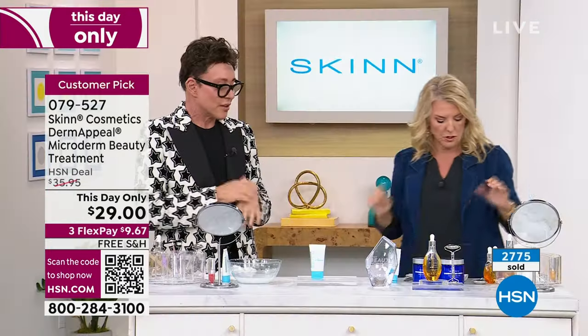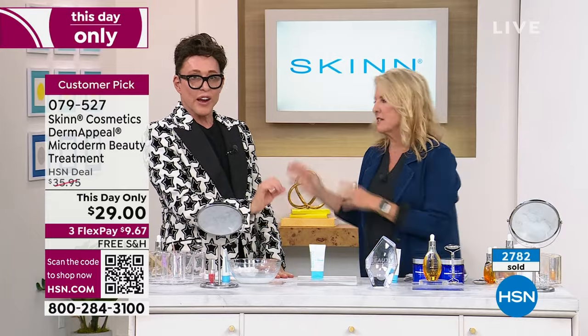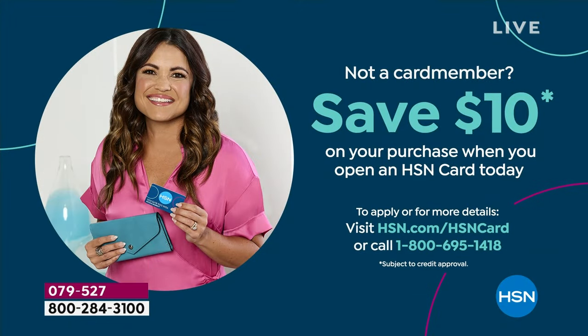All right, we got to go. My producer's pushing me forward. You never have to do professional facials again if you do this regularly. We're going to talk about the HSN card real quick. If you pick it up and apply for it the first time, you get $10 off whatever that first purchase is with us.